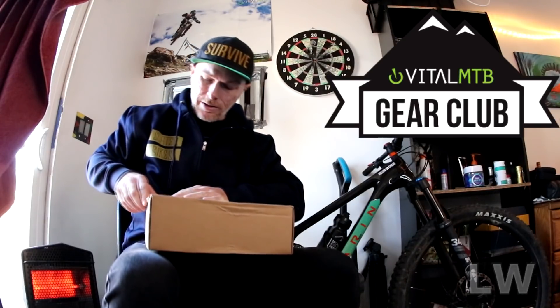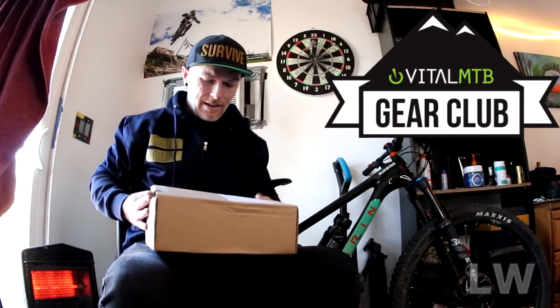This is my second Vital MTB box opening. If you missed the first one, definitely click right here and check that out. All right, let's open this thing up and see what's inside.